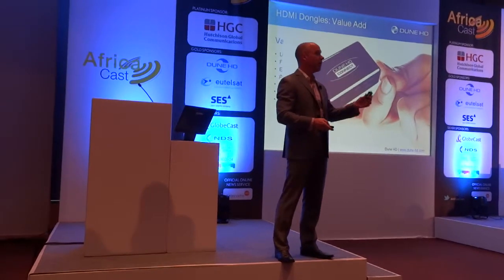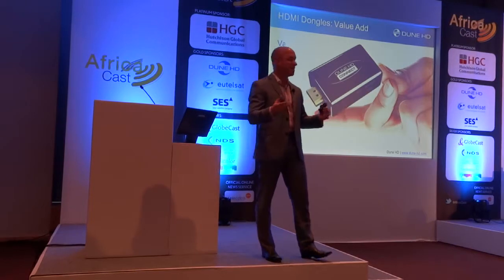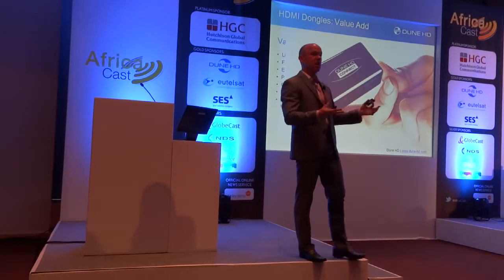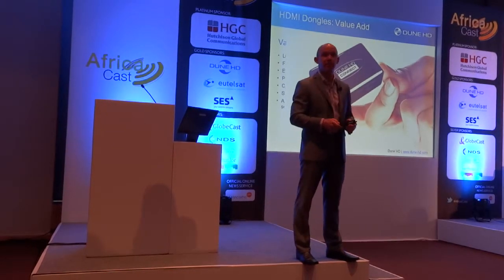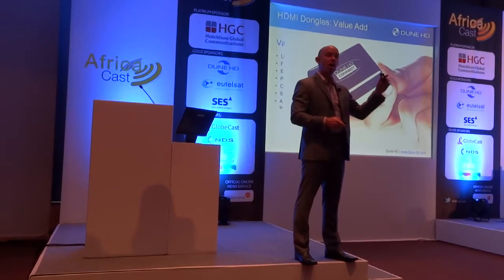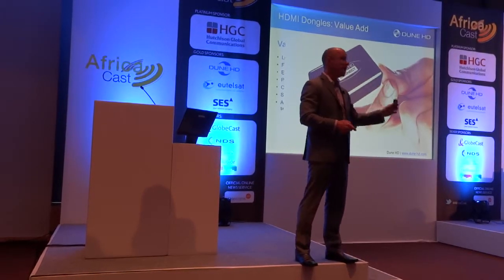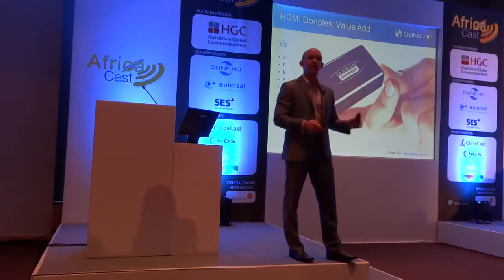Very, very convenient, very low cost. To give you a point of reference, starting at about $99 retail, in volume these can be as low as $60 — even under $60 to an operator. And these are full DRM-supported, 1080p. It's not a compromised solution.